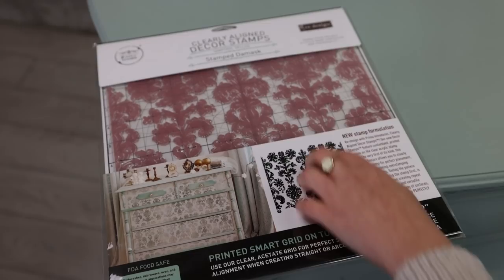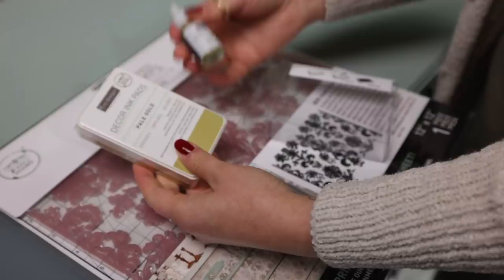You guys know how much I love damask, so I'm thinking to do that. These new Decor ink pads come like this and I will show you how to use them.